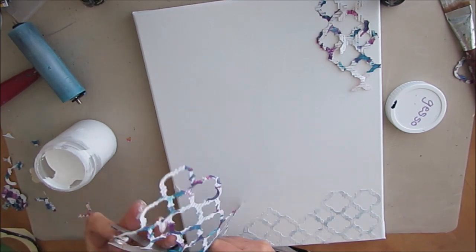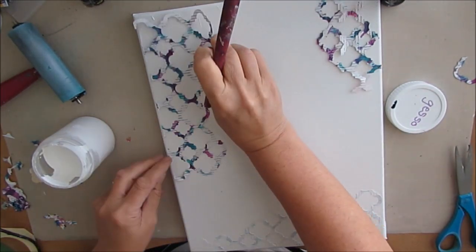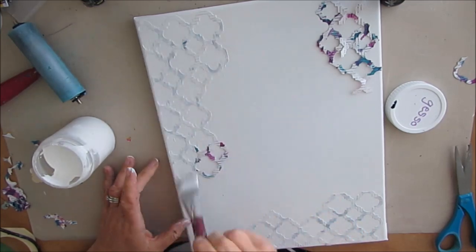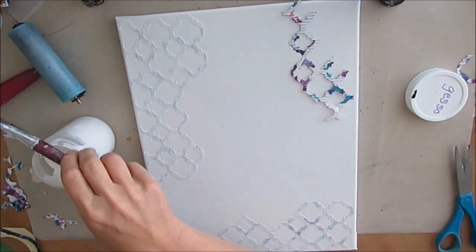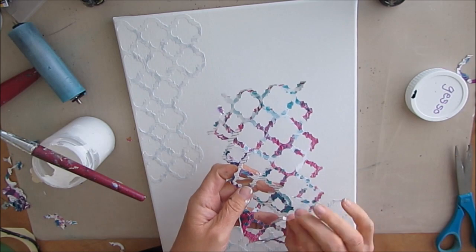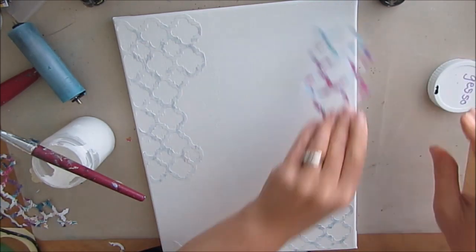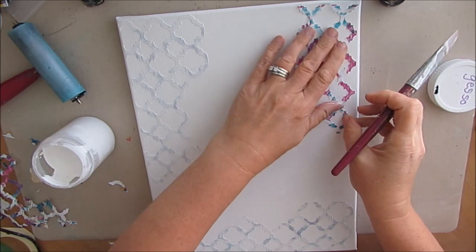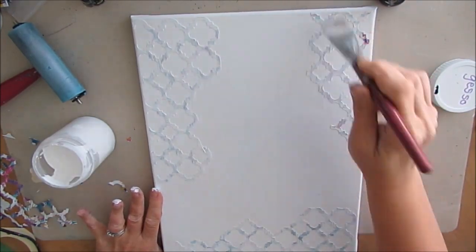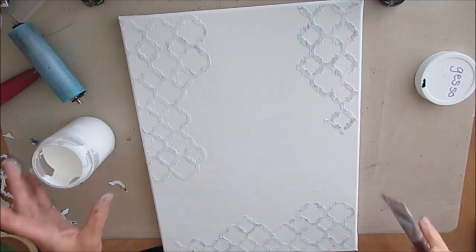Here I am adhering down with white gesso these cutouts that I cut using my Silhouette Cameo. I was actually cutting out a stencil and something happened and it didn't quite work, and I ended up with these little pieces. I looked at them and thought that would make some lovely texture. These kind of look like the shapes of the umbrellas in the mood board. You could use gel medium or some other glue to adhere this down. I'm just trying to get some interesting shapes and adding various levels of texture. Don't worry about the colors you see there — they got pushed back and by the end you don't see any of those colors at all.